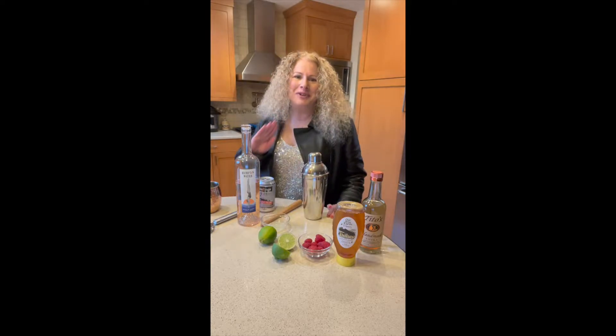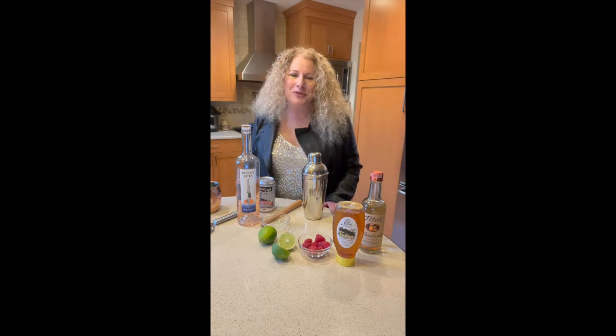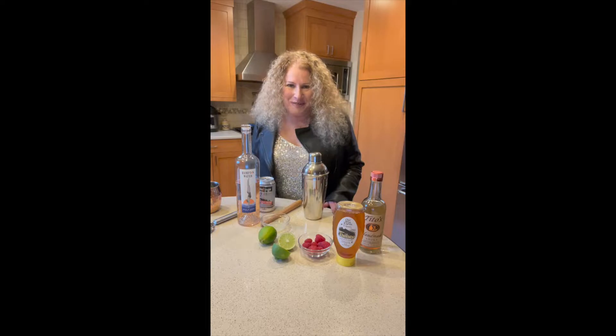Hi, today in In Pam's Kitchen I'm going to show you how to make a Hampton Water Raspberry Rose Mule. With its great blend of flavors, this is the perfect drink to ring in the new year or enjoy while you're sitting by the pool.